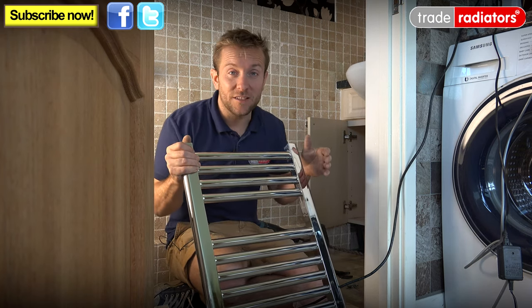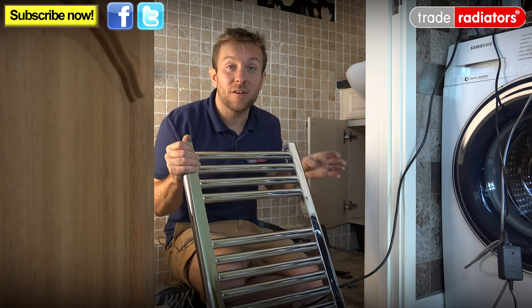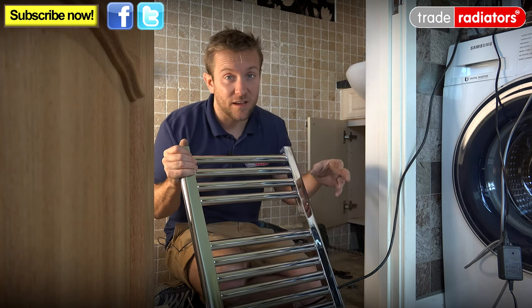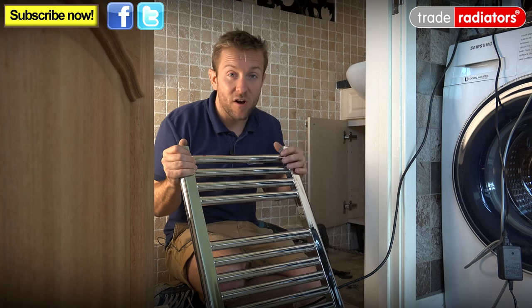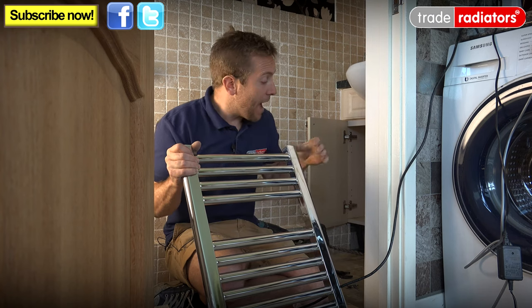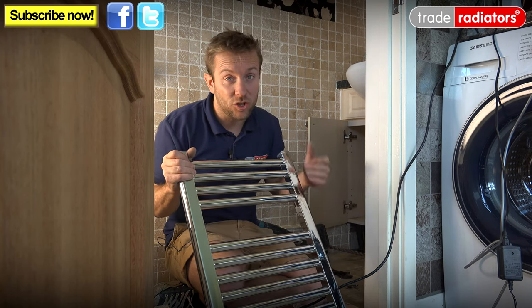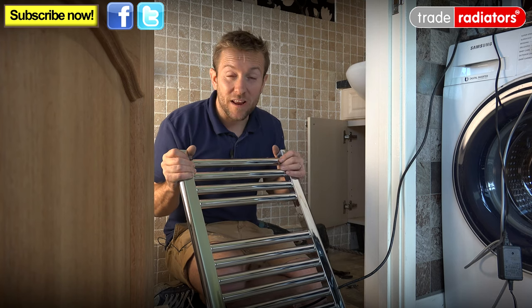Very quickly before we continue I'll just show you the work we've done so far so we can get this onto the heating system, because that's what this customer wants. They want this radiator to be nice and new and shiny with a higher heat output like all the Trade Radiators tower rails, and they also want it to be off the heating system and off the electric so it's dual fuel. So that's what we're going to do now.